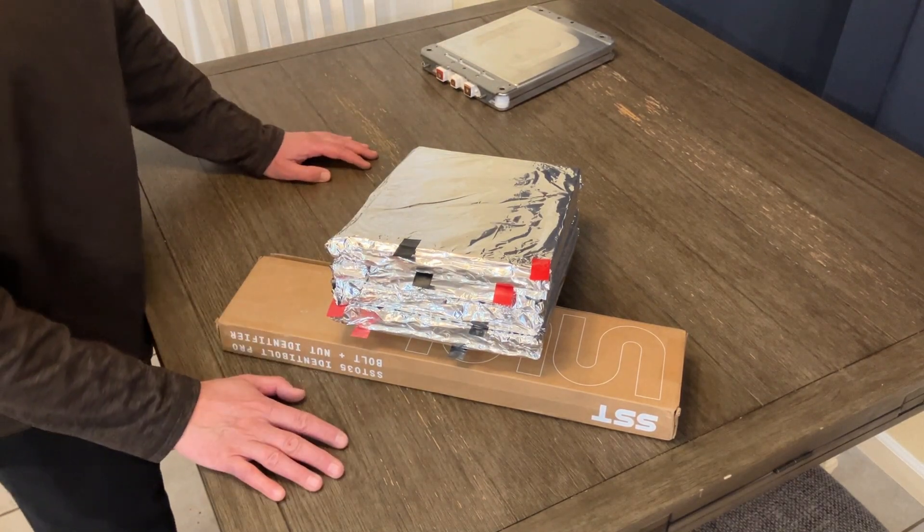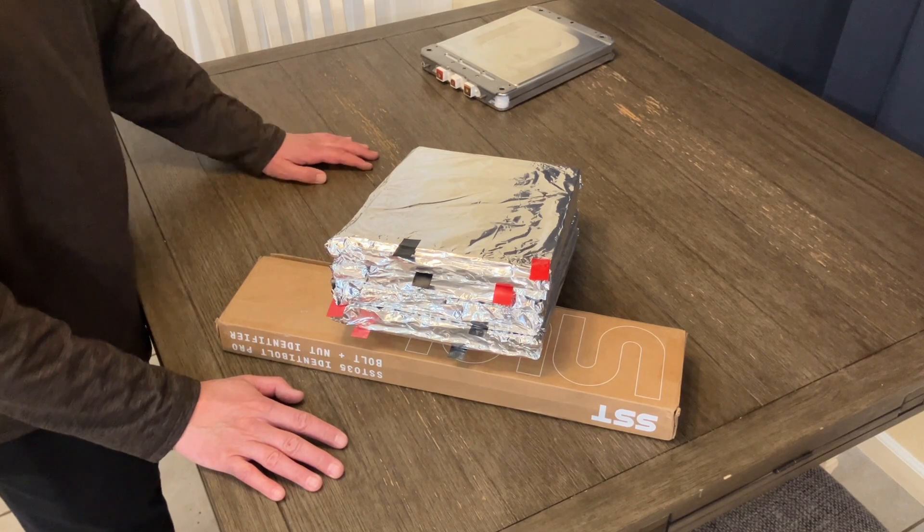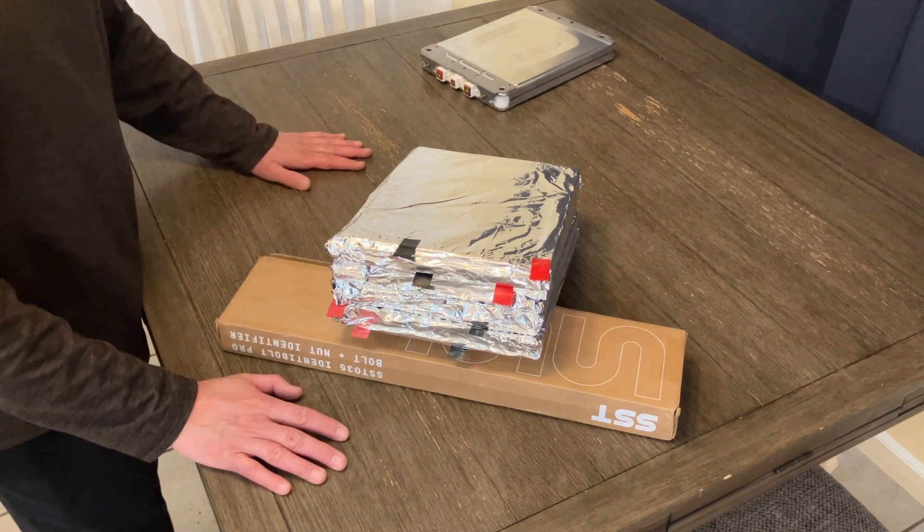Anyway, I wish this turned out better than it has, but it is what it is. Thanks for watching.